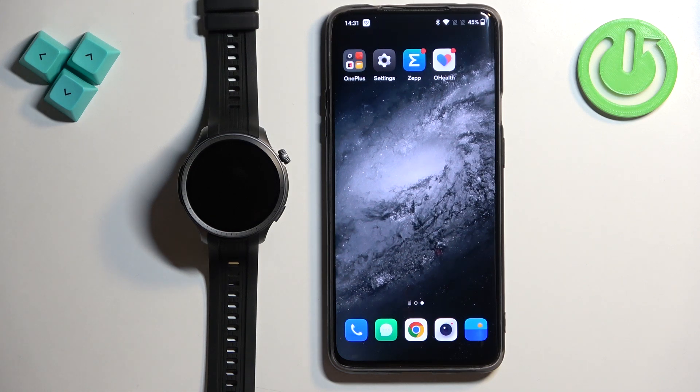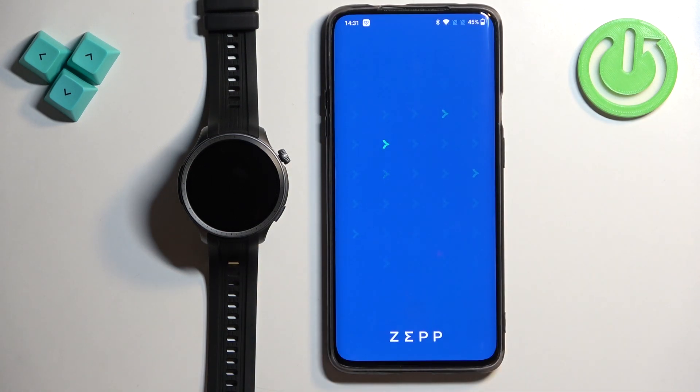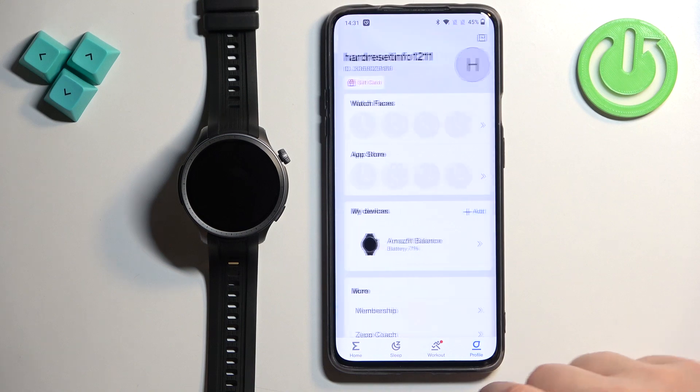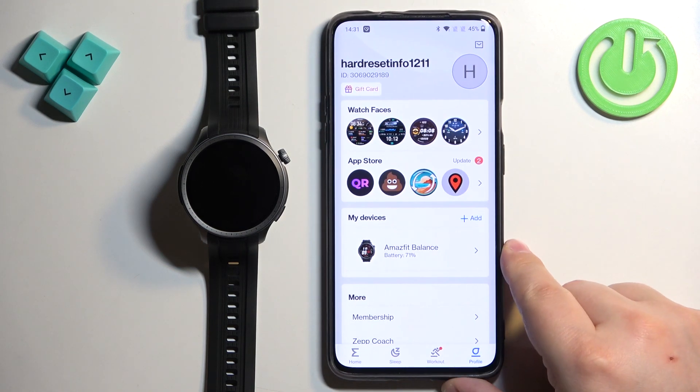Now we can open the Zepp application. In the app you should see the home page. Find the option or icon called Profile and tap on it.